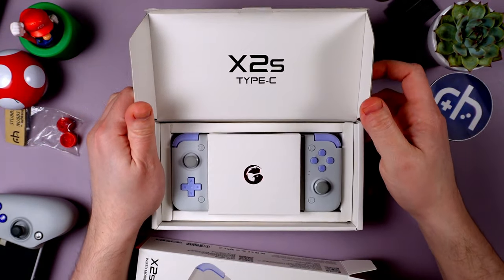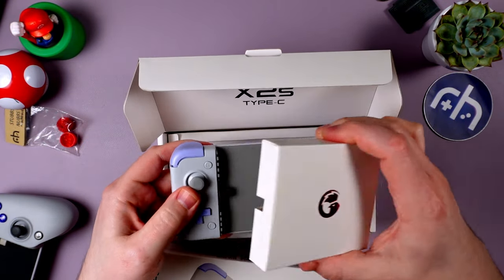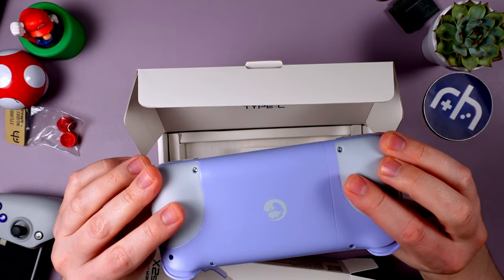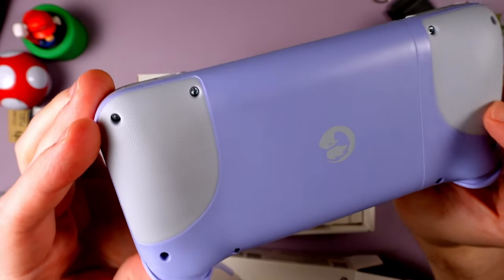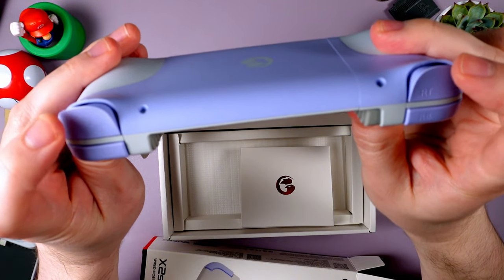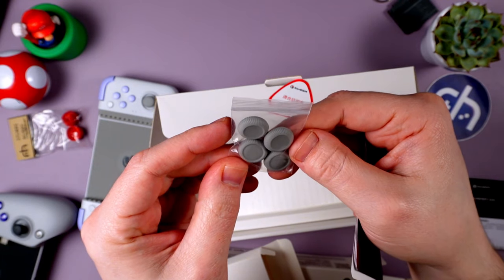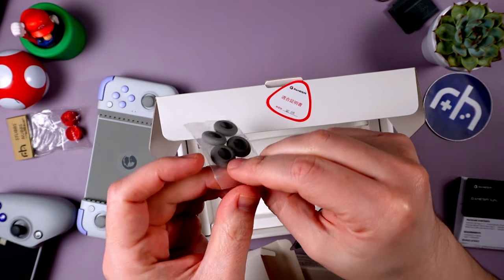Here it is — X2S, Type-C. That just feels premium. Got that rubberized back. I like that purple too — look at that lavender. Got those new Hall trigger buttons. Fun GameSir sticker. Looks like we get convex and concave thumbstick options. You know I like that convex life.